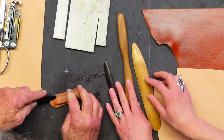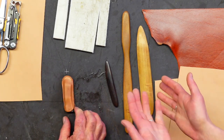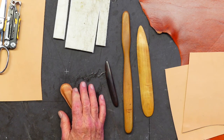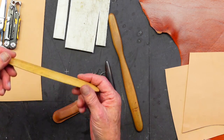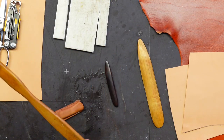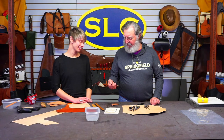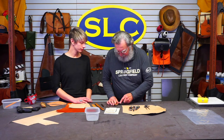We've got all sorts of little modeling bone folder type things. Bone folders are what most people use — this is one we sell here in the store. A piece of deer antler, if it's nice and smooth, works well. This one is made out of a piece of maple flooring, and this is a piece of rosewood or ironwood. It doesn't matter — just any kind of a smooth stick.